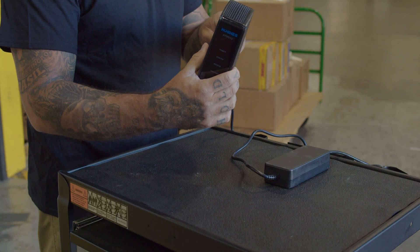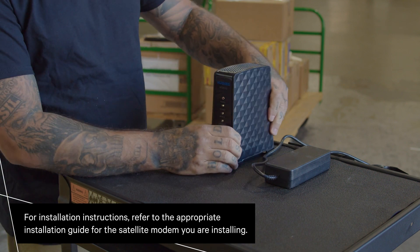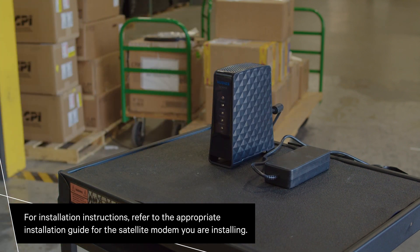Once you have your site, start by installing the modem. You must install the satellite modem before installing the antenna to determine the proper antenna pointing values.